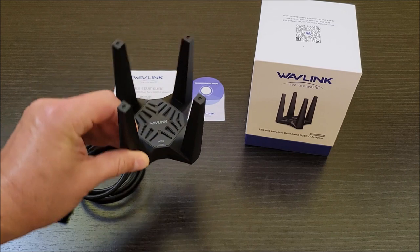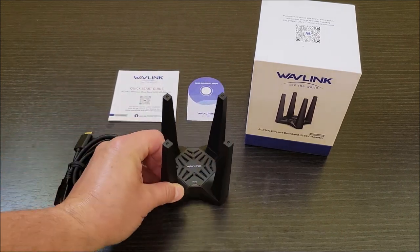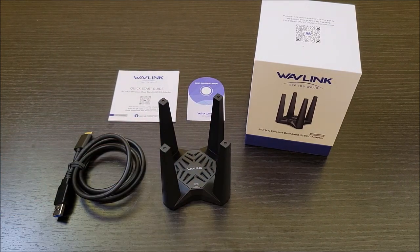Here's the port in the back and a little light right here — that's about it. Let's get this thing hooked up and see how well it does.